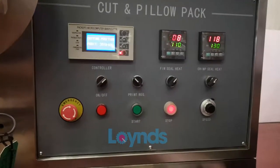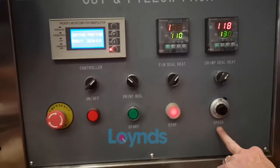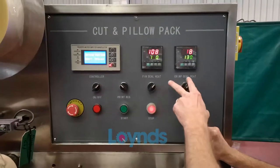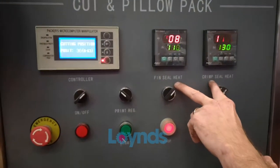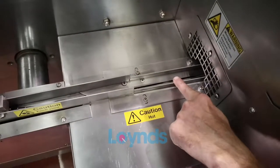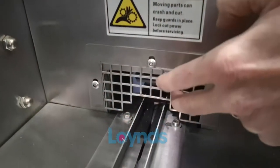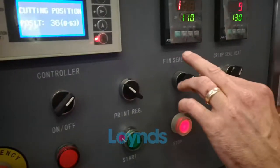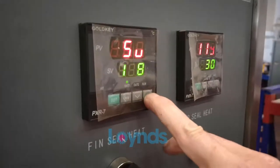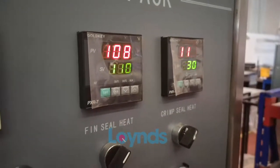This is the control panel. Here you start and stop the machine, and this is a speed controller which speeds up the whole movement of the machine. We've also got fin seal heat and crimp seal heat — the fin seal is the rollers and the crimp seal is on the jaws where the cutting blades are. To change the settings press the set button, adjust up or down, then press set and it'll hold that temperature.